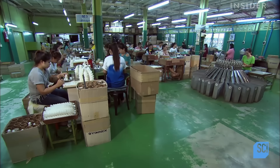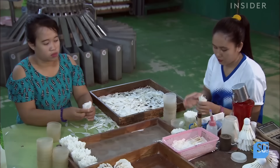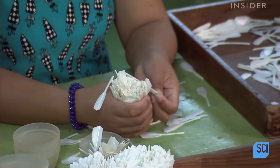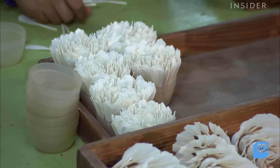This facility uses duck feathers to build their shuttlecocks. Once delivered, workers start by aligning them with the feather side up and storing them in cups in preparation for the next phase of production.